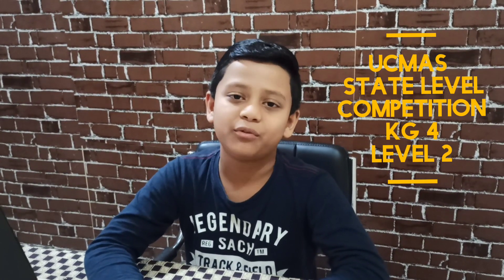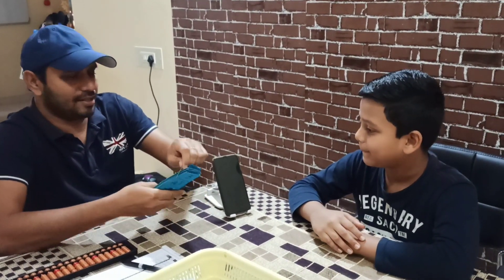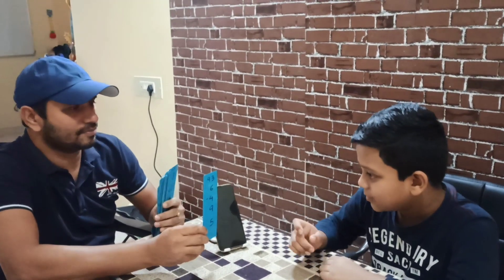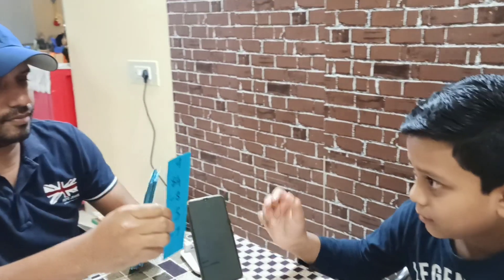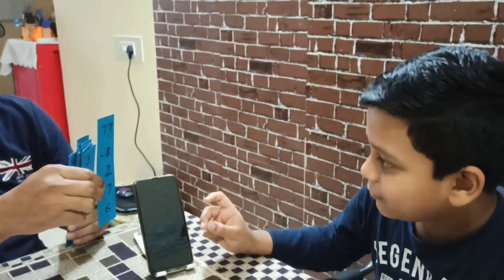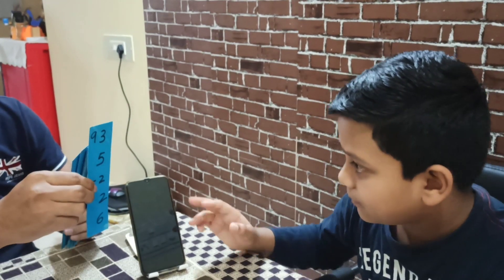Hello friends, welcome to our story studio. Today I'm going to show you how I practice for my upper state level competition. Yes, let's start with the last card. 139, 89, 62, 83, 84, 61. Very good.